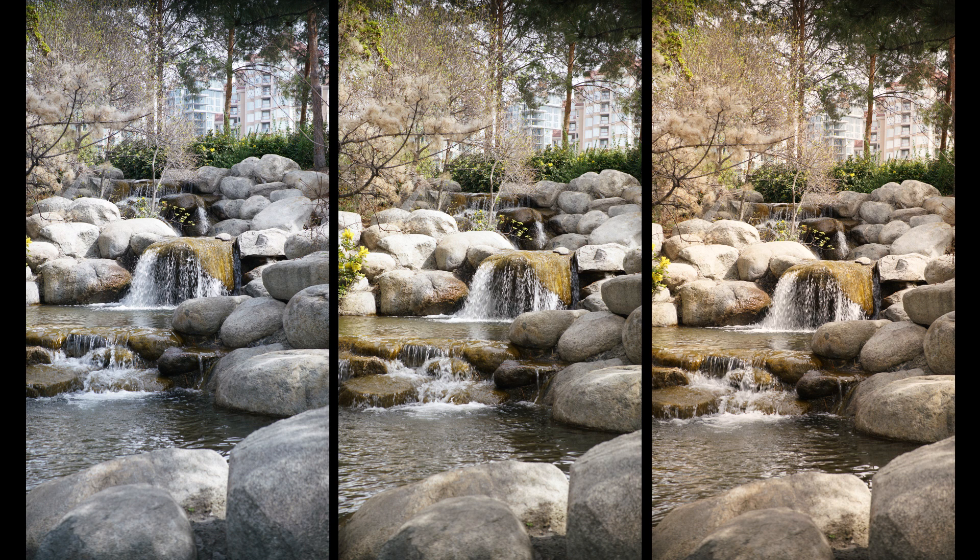Color is extremely subjective. Some people like colors warmer, others like them cooler. In these three examples, only one of them has spot-on accurate color. Which one do you think it is?